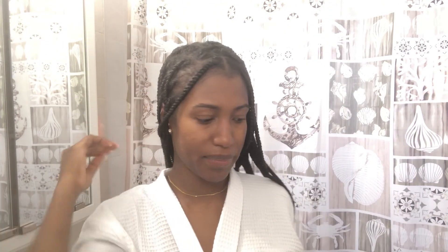I'll be right back. I'm back from the shower. This is a cotton t-shirt that I always use to blot out the water. I use a cotton t-shirt to remove the water from my hair.